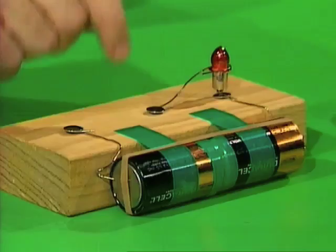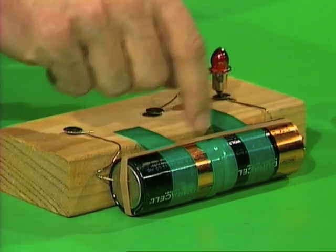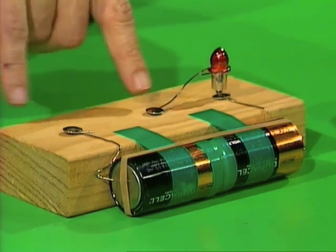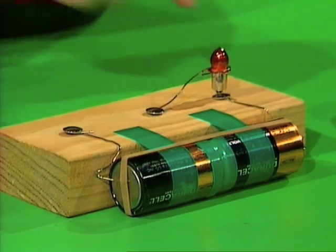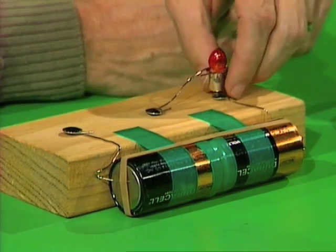Here's what you'll need: a block of wood, a couple of torch batteries — new or used — a rubber band, some sticky tape, a few bent paper clips, some drawing pins, and a globe. I've coloured the globe with a red felt pen, but that's not necessary — you can use an ordinary one if you like.